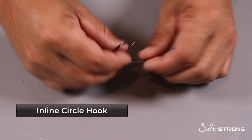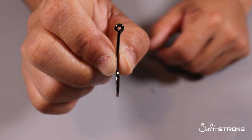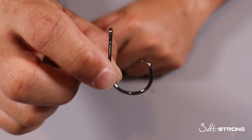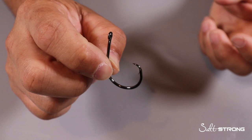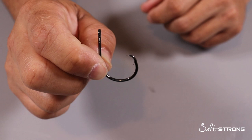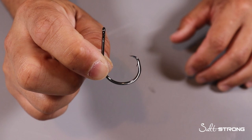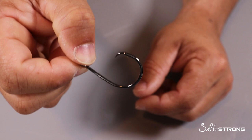And then we have a true inline circle hook. True inline means the point of the hook is in line with the shank of the hook — there's no bend like with the offset circle hook — and the point faces directly back towards the shank at 90 degrees. The best time to use a true inline circle hook is if you're fishing with newer people who don't know how to set the hook. With circle hooks you don't have to set the hook, you just apply pressure and let the fish hook itself. You can also use this when setting the rod in the rod holder and letting the fish take the bait and hook itself. That way the fish doesn't get hooked in the gut or deeper in the throat where it can be harder to remove the hook and bad for the fish if you're not keeping them.